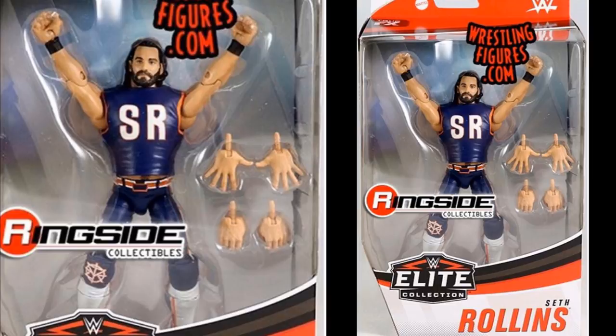Everything looks excellent with Seth Rollins. I like the SR initials — maybe they could be a little bigger, if I'm just nitpicking. They did give us a new vest mold without the chest pieces; they made it one solid piece, which is very nice to see. New tooling on the vest, but the Seth Rollins figure looks great.